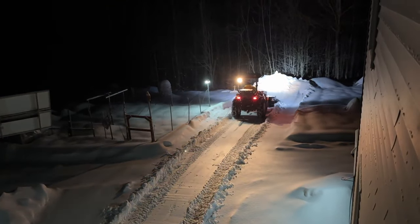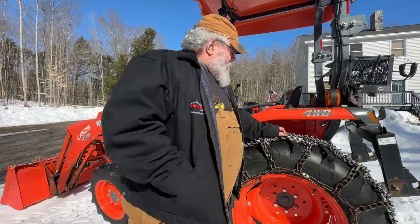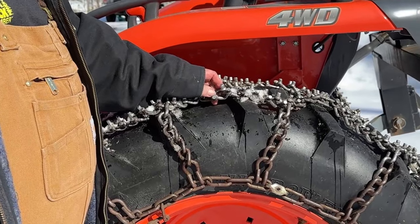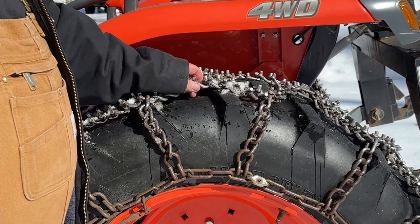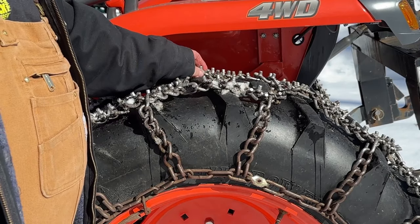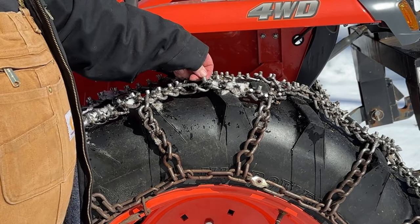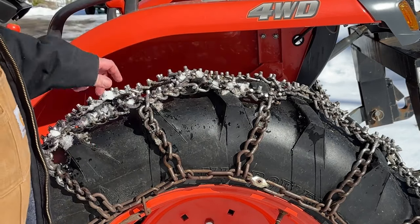We don't have any pavement here so there's nothing to really beat up. As you can see if you look close, these are the studs for the diamond — that's why they call them diamond ice chains. They do wear if you have them on pavement enough, but as you can see it's been about four years and I've done pretty much nothing but take the sharp edges off the corners of the chains. There's still a good three-eighths of an inch of stud there, not to mention the chain underneath.